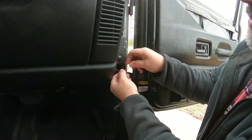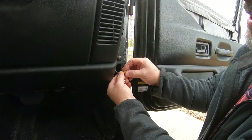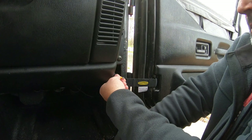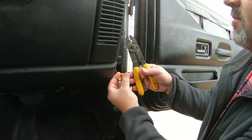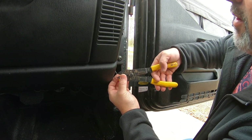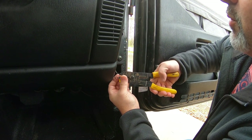It doesn't matter which plugs go to which side because all you're doing is completing a circuit when the switch is released. You wire these two wires together and your dome lights come on. The switch is just a breaking point for them.